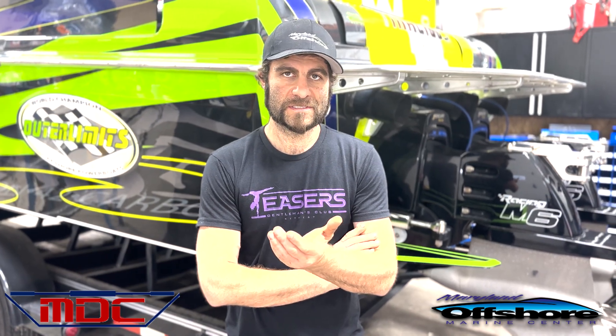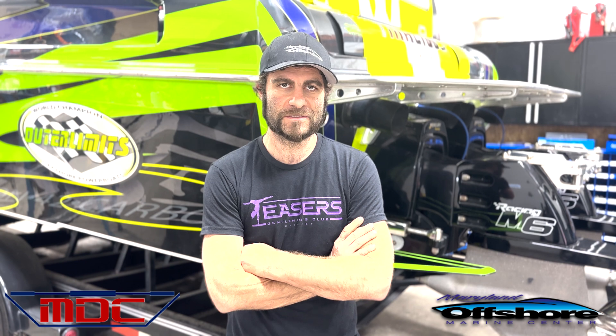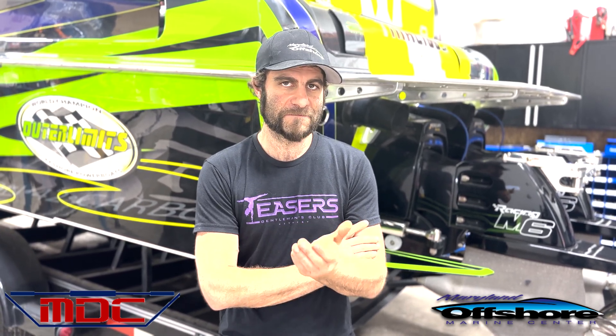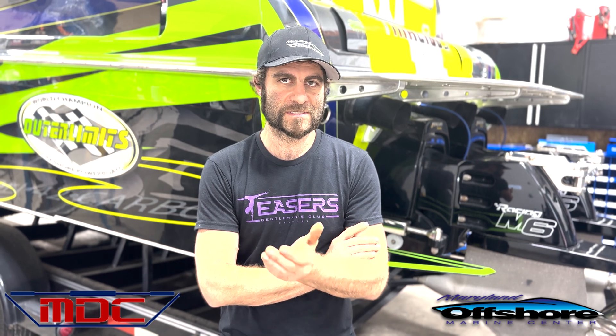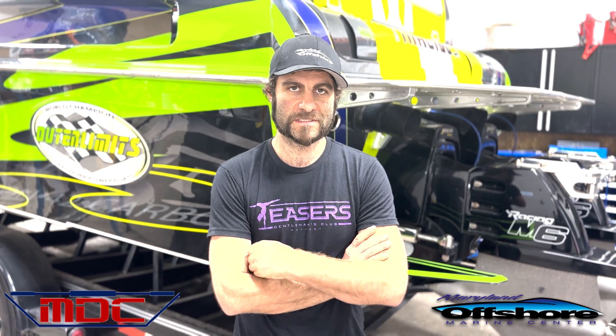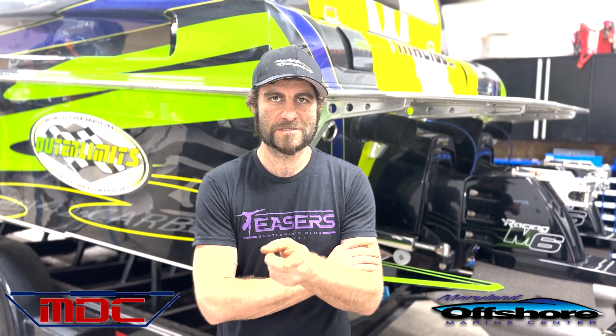If you're interested in having one of these systems installed, feel free to call Mitch or Andy at Maryland Offshore Performance. We'd be happy to custom tailor you a system. These systems are different for every boat — every system is custom made to order. Mike does an incredible job; he tailors all our lines for us. We'd love to talk to you about it and share all the information. If it's something you seem interested in, feel free to call us. Look forward to seeing you guys on the water.